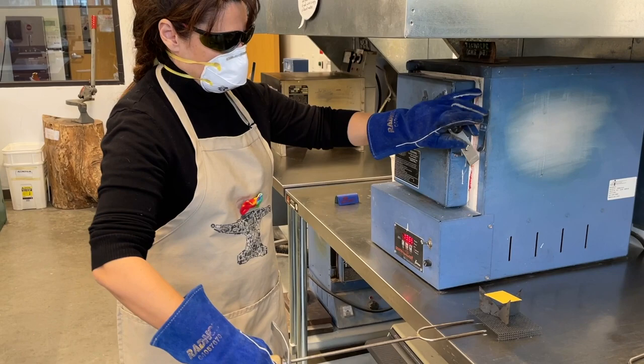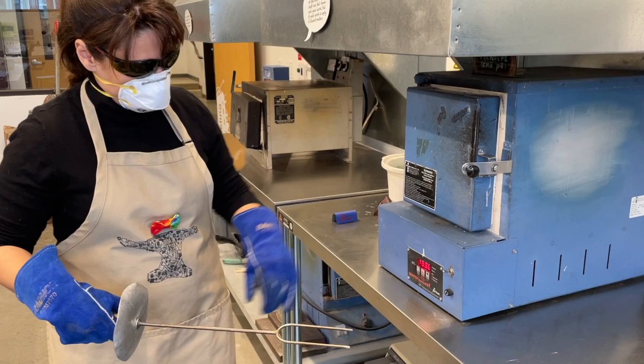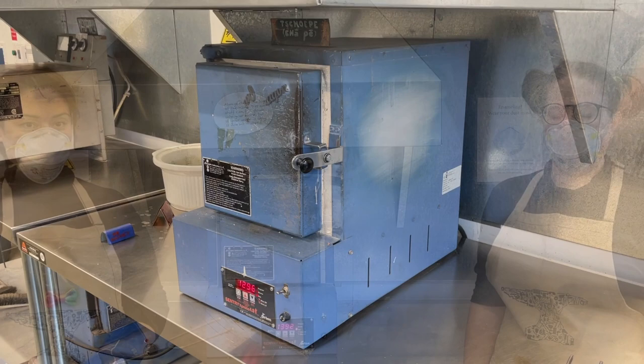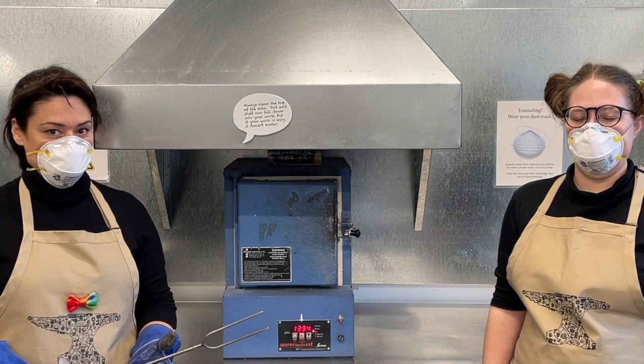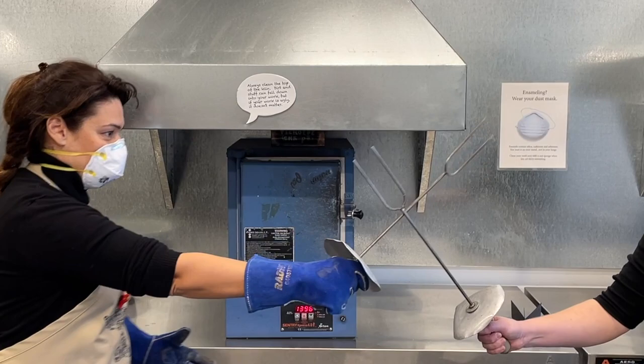When you're ready to place it in the kiln, move it very carefully, because the powder can easily be disturbed and fall off of your piece. Place it gently into the kiln and close the door firmly, making sure that the kiln is between 1350 and 1400 degrees for the firing of this kind of enamel. While your piece is in the kiln, it's important to stay close by so that you don't forget how long it has been in. A helpful trick is to hold on to your enameling fork so you don't forget about your piece.